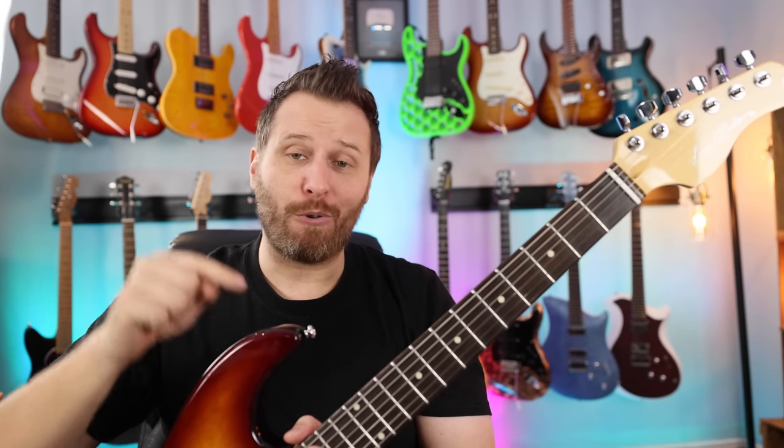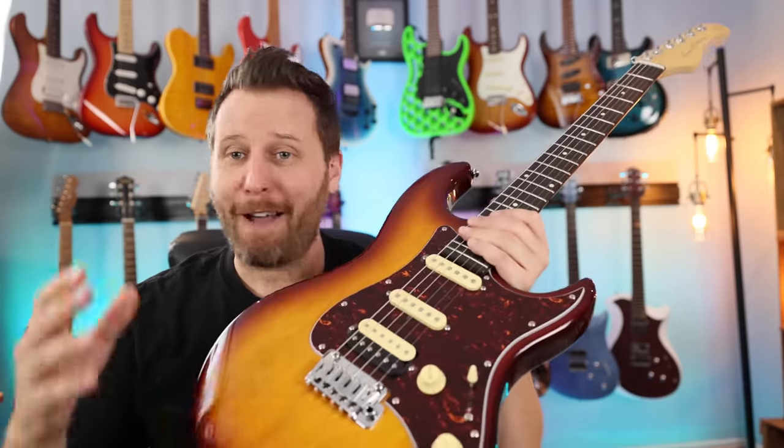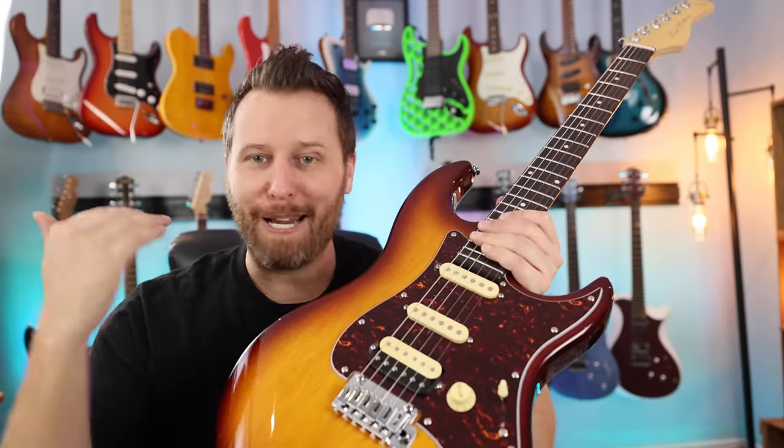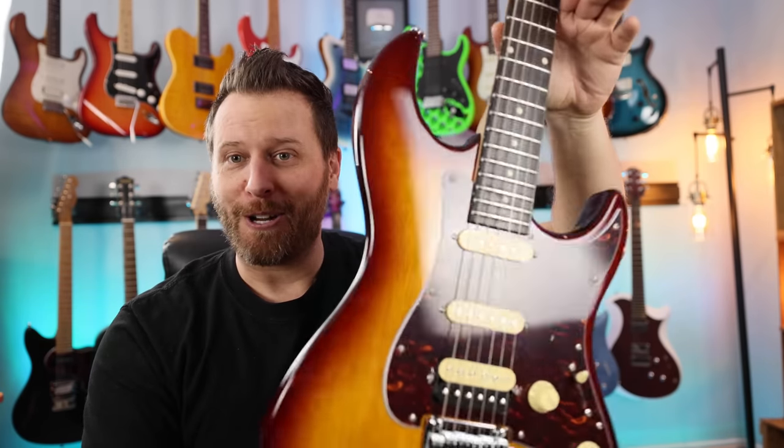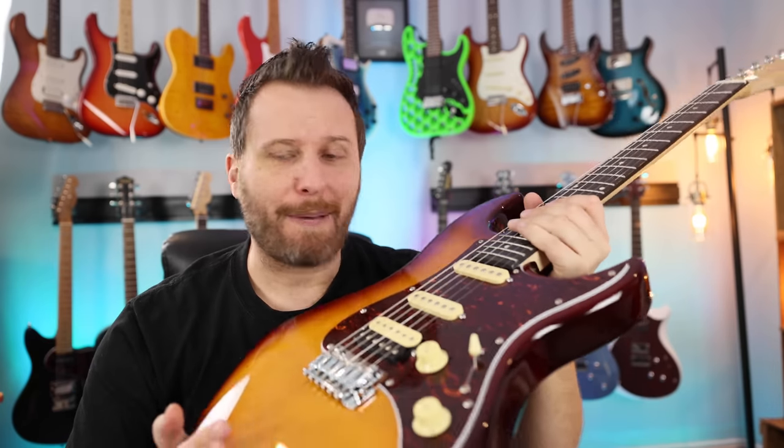The S7 retails for between $600 and $650 - a beautiful mid-range guitar. The S3 retails for $399. I have not tuned this up, haven't played a note on it, haven't plugged it in. We're going to do all of that together and see what this guitar is like. So let's take a look at some of the quick features, then we'll plug it in and take a listen.